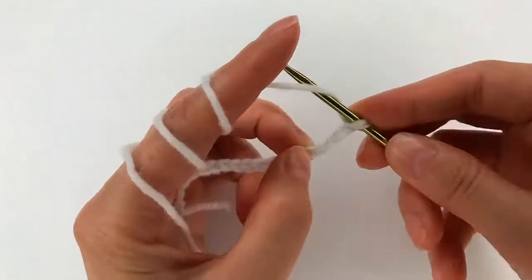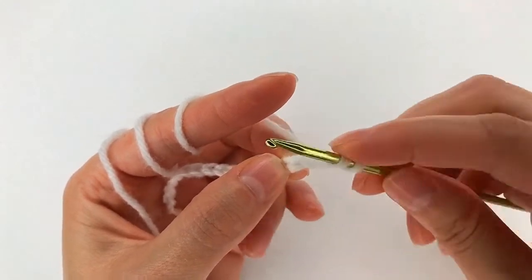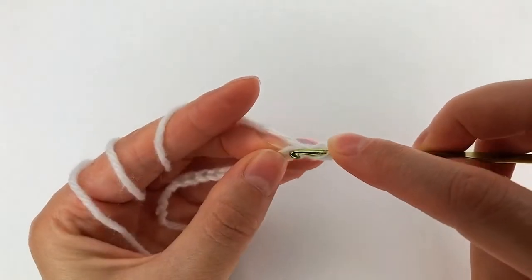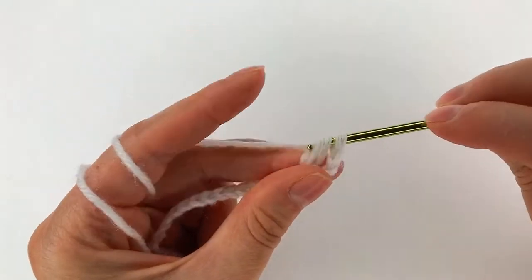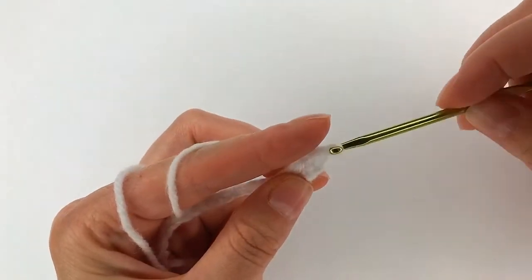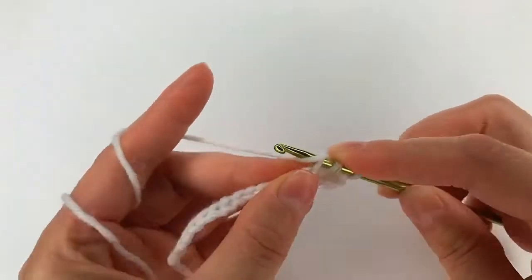For row 1, I yarn over and skip the 4 chains, and I go with my hook right here and make a double crochet. Now double crochet in each chain across the row.